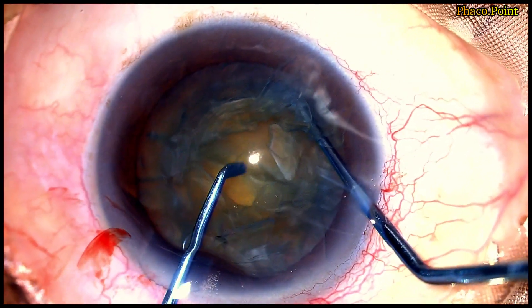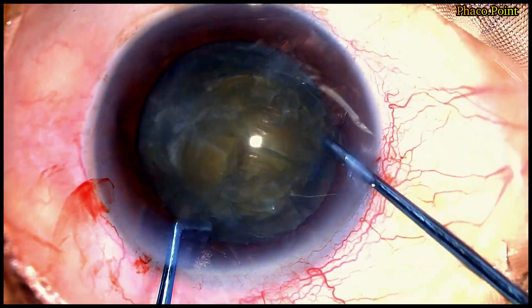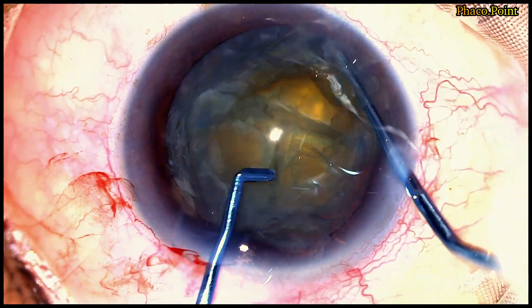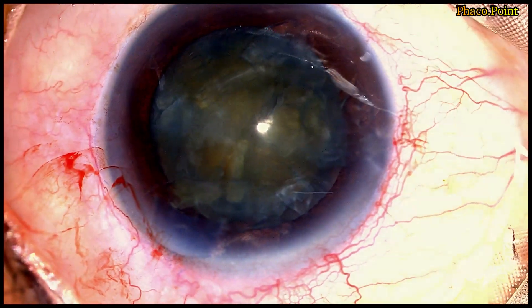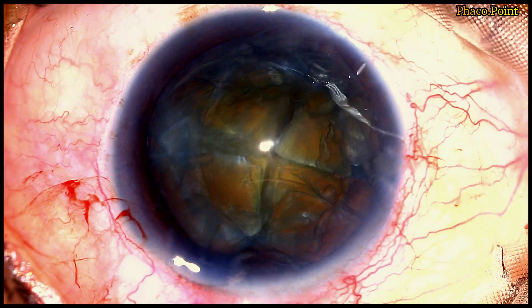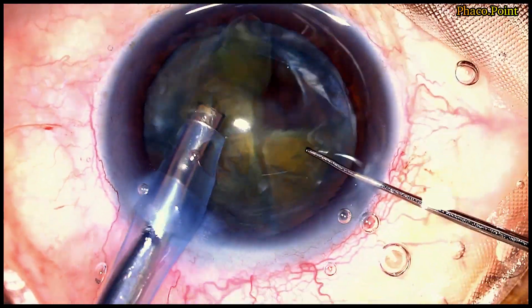Using the Mohanta pre-chopper, I have found a clean division, which is sometimes challenging in these very soft cataracts. The hooking of the nucleus or heminucleus should always be on the opposite side in order to facilitate a predictable, safe, and effective nucleus disassembly. You can see how the nucleus has been successfully divided into four almost uniform nuclear fragments, followed by the emulsification of each of the downsized fragments.